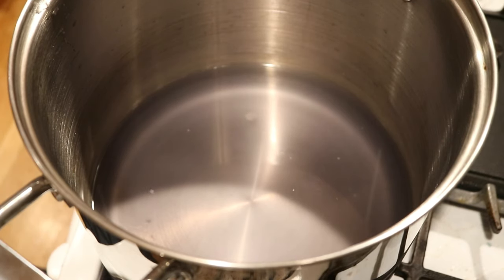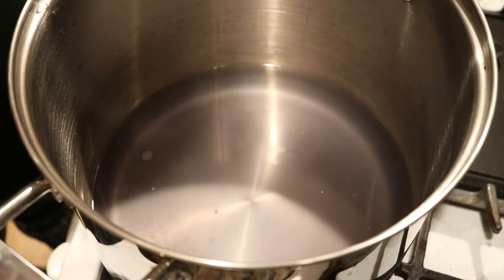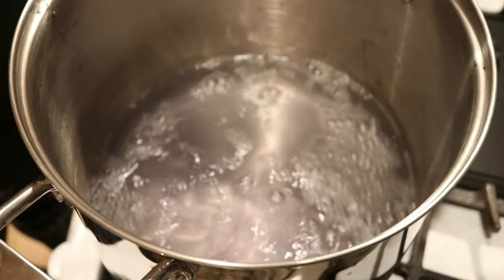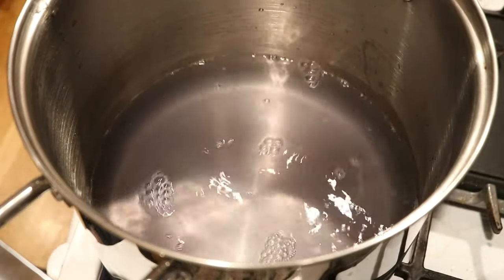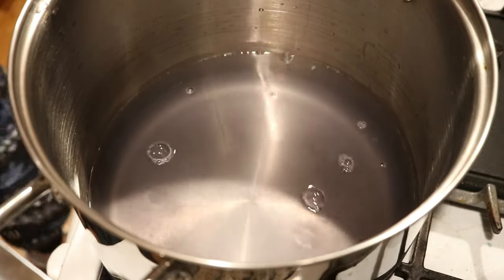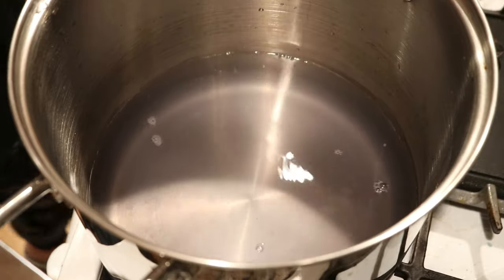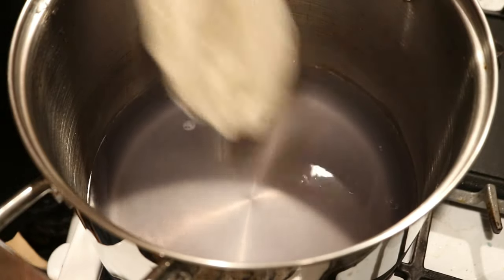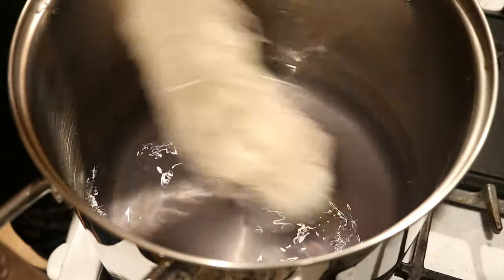The yarn we are using today is Knitpicks Stroll Fingering Weight Yarn, and it hasn't even been properly pre-soaked — just pre-wet a bit. This is my 12-quart pot and there were probably at least 3 tablespoons of white vinegar in there already. I just added another 8 cups of water, so we're cooler than we were, probably around lukewarm.